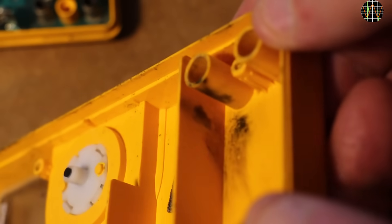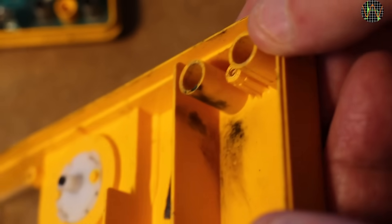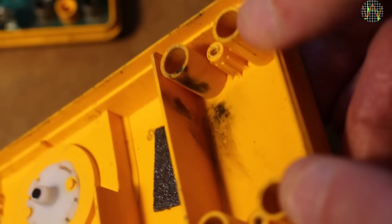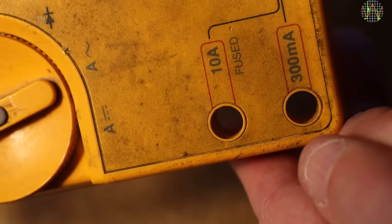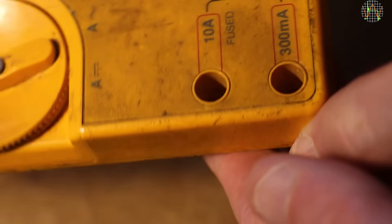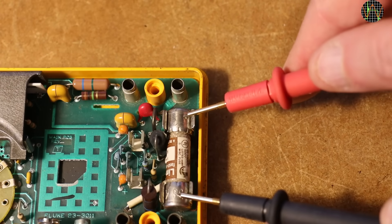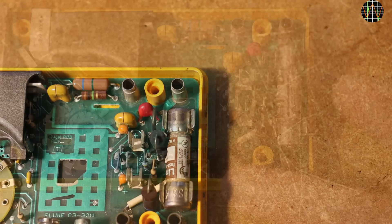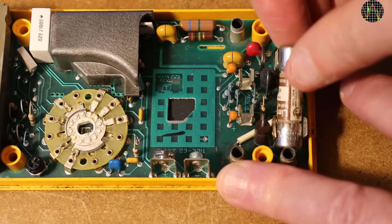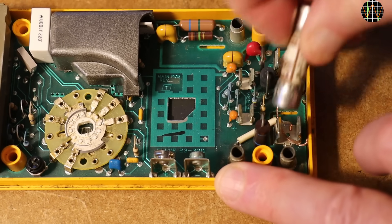It pays to examine the inside of a used multimeter closely to find clues about its history. Here we have burns and residue telling the story of a very high energy event in the past. The burns are located where the 10A socket is. Using another meter set to continuity, I test the big 15A fuse and it tests OK. Given the burn marks, I find this very unlikely — that event must have killed the fuse, and this looks like an original fuse.